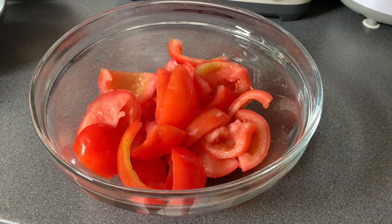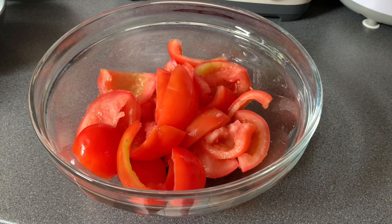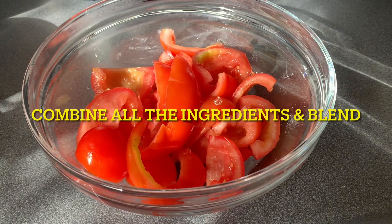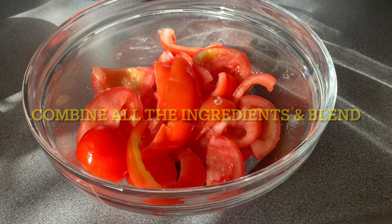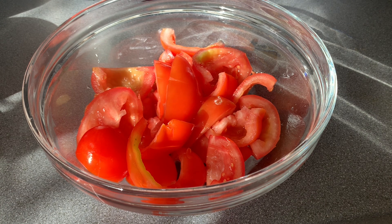We're gonna blend all our ingredients, so it's just an easy recipe. Use a bigger bowl so that all your ingredients fit. So that's my sliced tomatoes — the whole tomatoes, I sliced them.